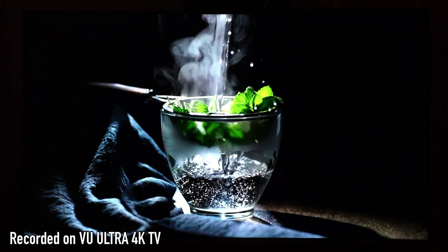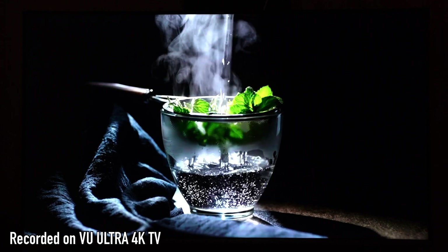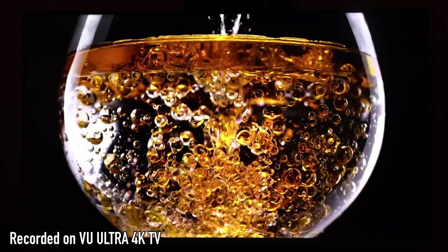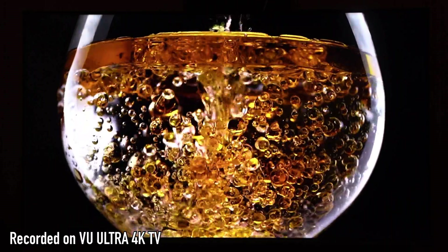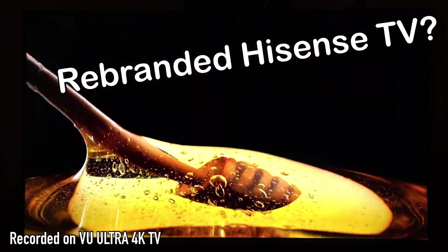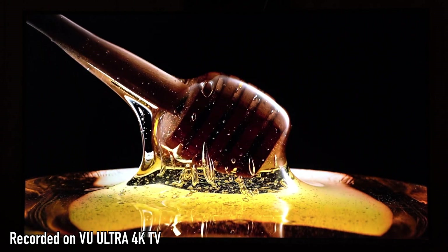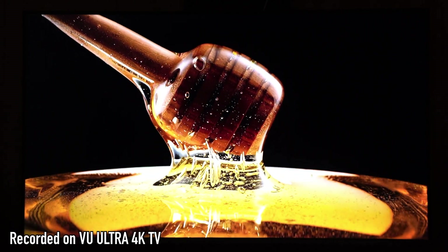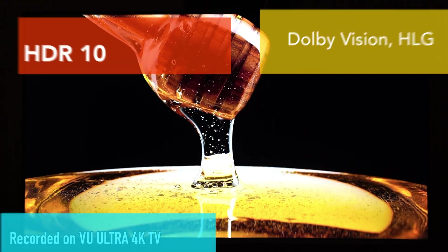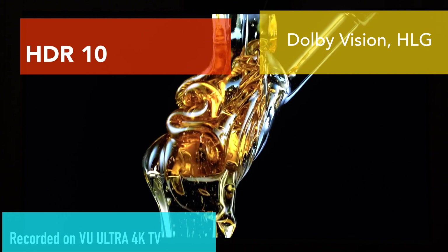For a TV to be good or bad, everything comes down to the panel itself. Now most of the VU TVs use Hisense panels — you can say these are rebranded Hisense TVs. What I found is there are very few videos that do actual testing of these panels; the reviews just give a brief overview of the specifications. I wanted to do some video testing for the panels, including demonstration of HDR10 support as the company claims.